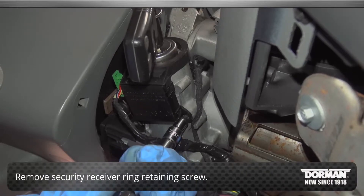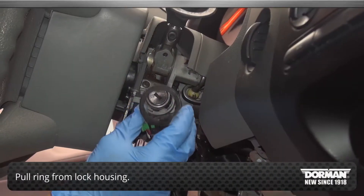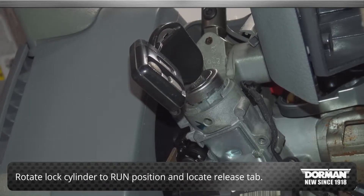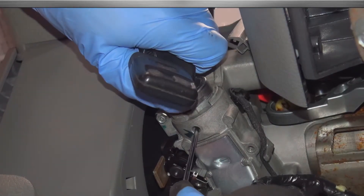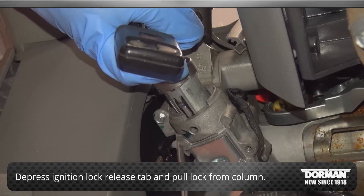Remove the security receiver ring retaining screw and pull the ring from the lock housing. Continue by rotating the lock cylinder to the run position and locate the release tab underneath the lock cylinder. Using a small screwdriver or similar tool, depress the ignition lock release tab and pull the lock from the column.